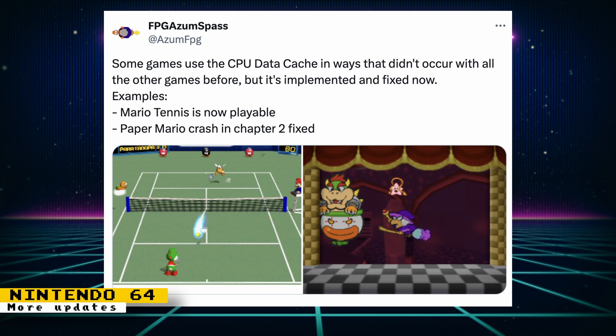For the Nintendo 64 core, more of the CPU data cache was worked on, resulting in increased compatibility. Mario Tennis now runs, and Paper Mario no longer crashes in Chapter 2. GoldenEye is also stable, which is great news for the many fans of this classic. Robert also posted a new article on Patreon going into the technical details of the latest updates — these are always great reads and give insights on core development and the Nintendo 64 hardware.